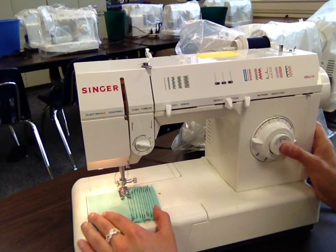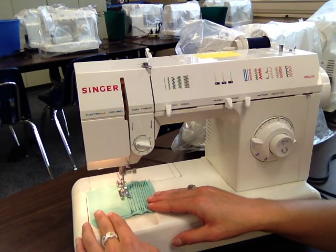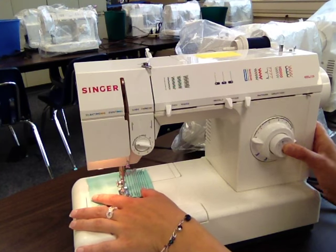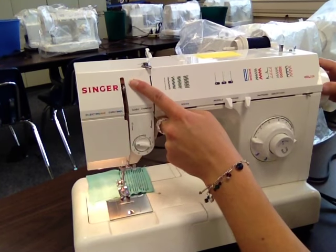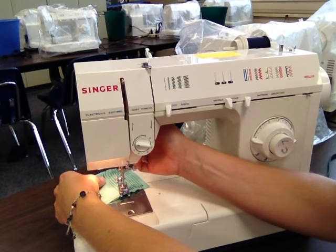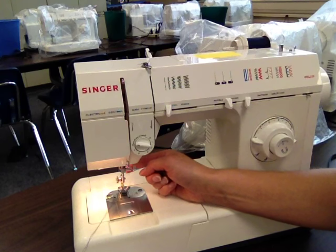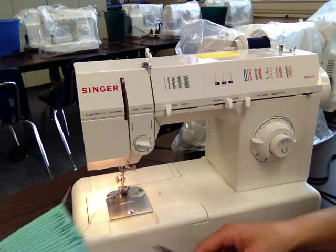To backstitch, hold in your push button reverse, then let it go to go back forward again. When you get to the end, repeat the backstitching process to tie a knot. When you finish, remember your take-up lever always needs to stop at the top — stop at the top, don't ever forget that. When you're done, lift up the presser foot with your presser foot lever at the back of your machine and pull out your thread. There is a thread cutter on the back of your presser foot bar, or you can use your clippers to cut the threads.